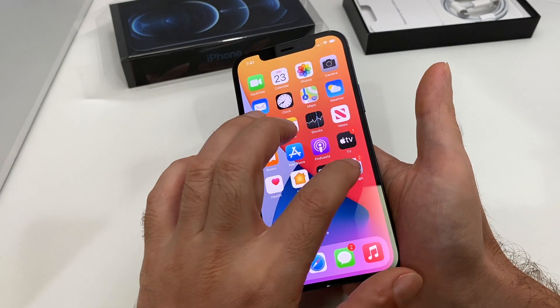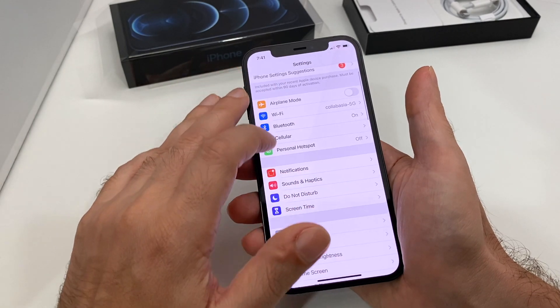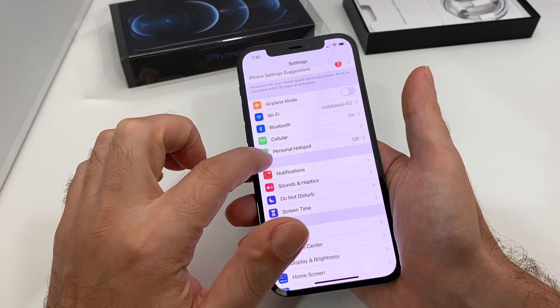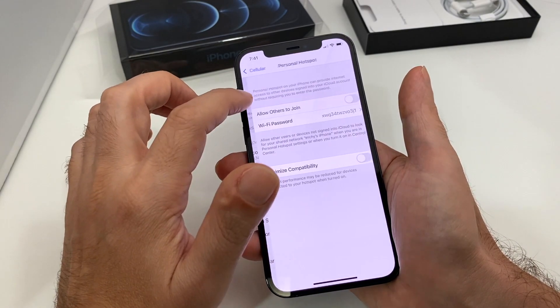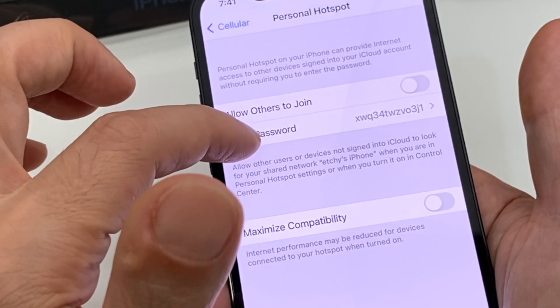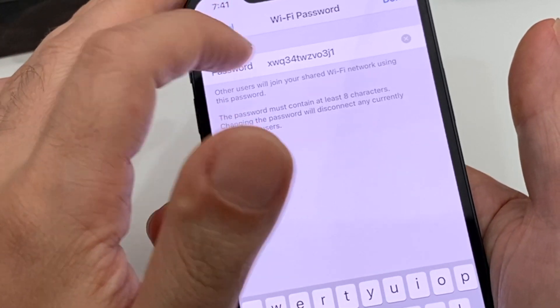Look for the Settings menu, which is the gear, and then you want to go to your Cellular section. You might also see Personal Hotspot showing up here. Either way, Personal Hotspot can be turned on and off. You can set the Wi-Fi password, and it should be set to the name of the phone — in this case the default, because we haven't changed it.